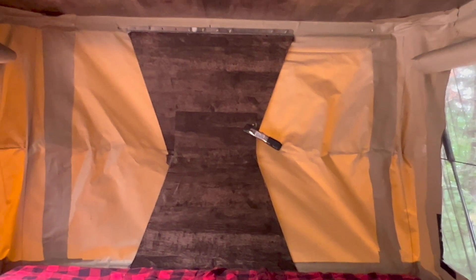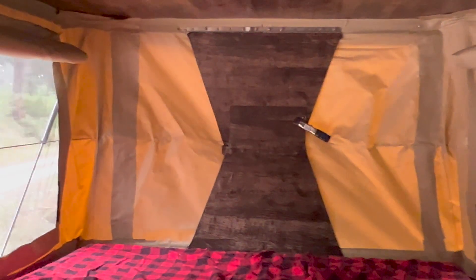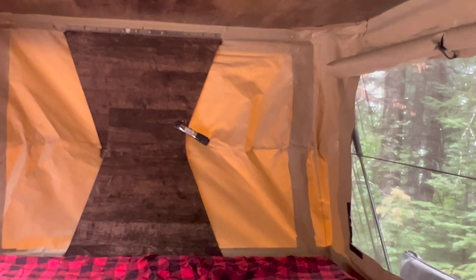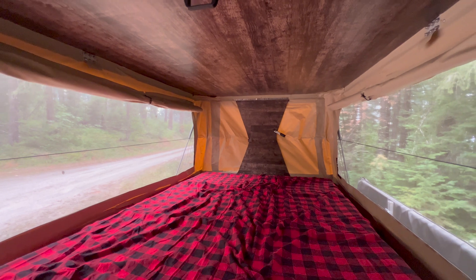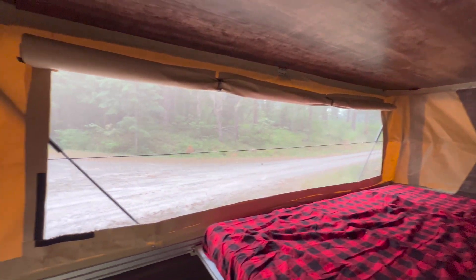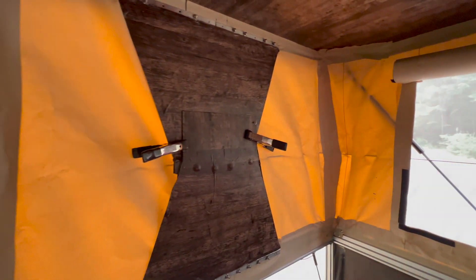That's what holds the entire roof in place when it's fully popped up. The canvas actually plays a pretty integral role in providing stability for the pop top itself — until you get the roof set up and the canvas attached in place, you're not going to have stability with your roof, so keep that in mind when you're building it.